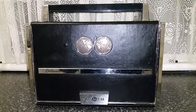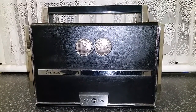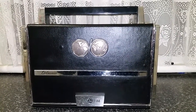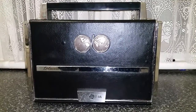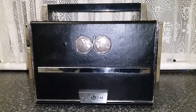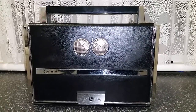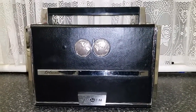Here's a look at a shortwave receiver — an oldie but a goodie. It came out around about 1965. This is the JVC Delmonico International Multiband Radio. It pretty well came out to rival the Zenith Trans-Oceanic, probably the number one radio of the day.